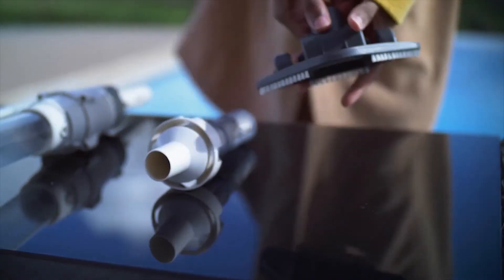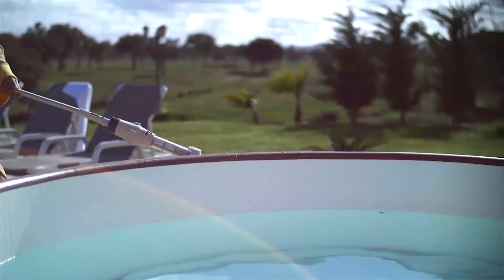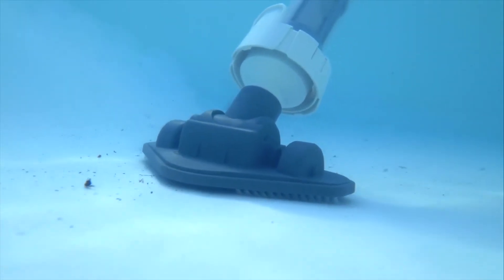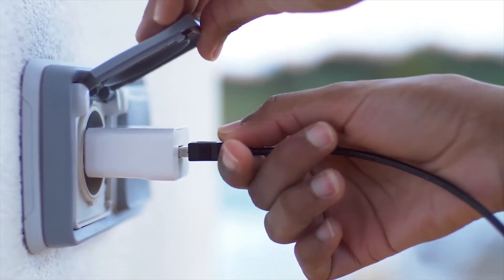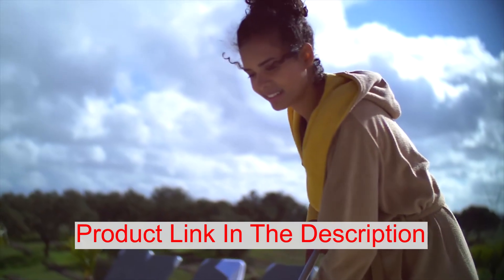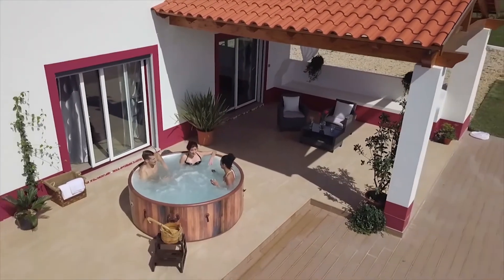The Saluspot underwater pool vacuum from Bestway is ideal for small pools, spas, and jacuzzis. Features include a pivoting suction head with multiple scrubbing brushes and wheels for easy maneuverability, a rechargeable lithium battery lasting up to 30 minutes, a stainless steel filter that detaches easily to empty debris, compatibility with an adjustable telescopic pole, and a USB charging cable. Color: white. Weight: 2.4 pounds. Dimensions: 20.87 x 4.33 x 3.74 inches.